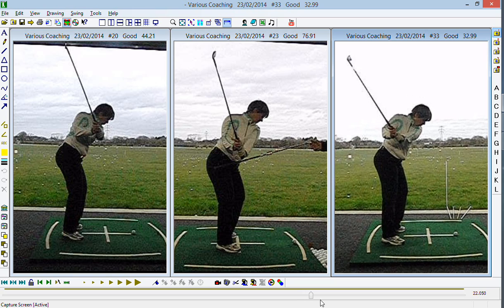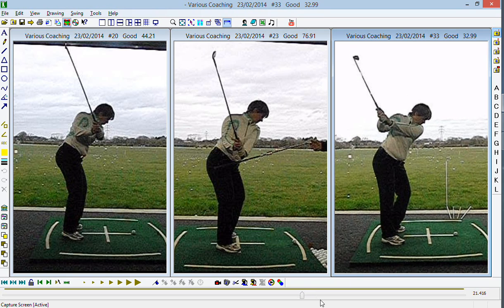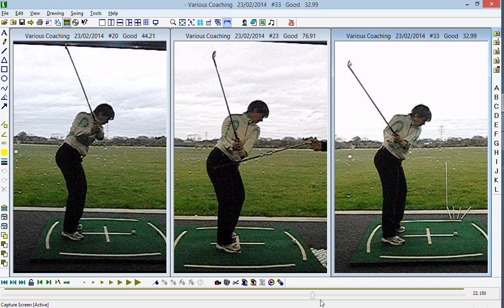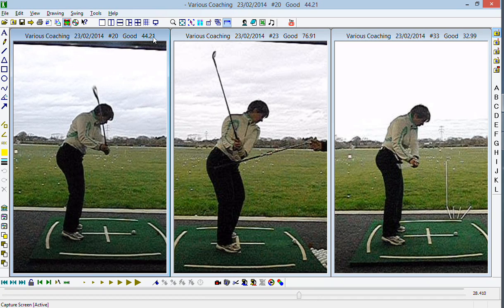From there, hitting the push is encouraging you to keep the arms in more. It's encouraging you to turn less, and you can see the difference now at P5 — the shaft is much more in. We play that down now to your delivery position P6, and the club is now inside your hands as opposed to way outside your hands.